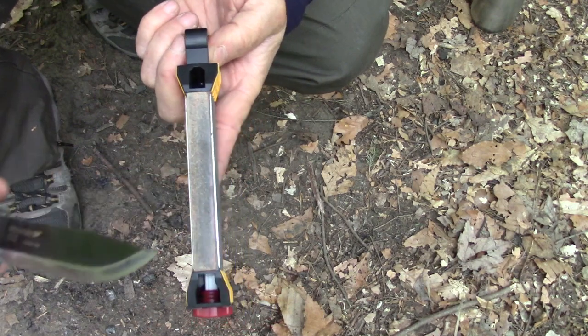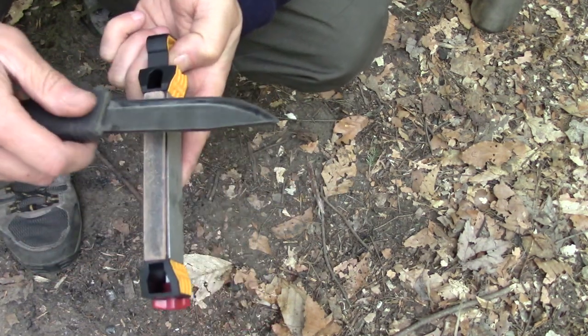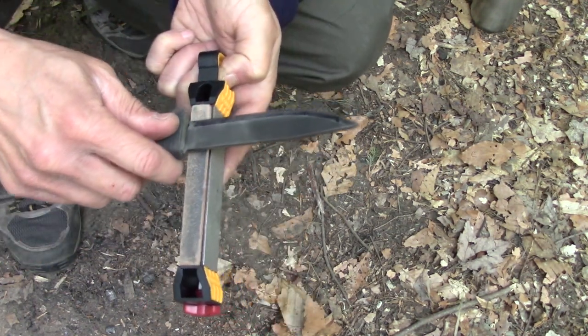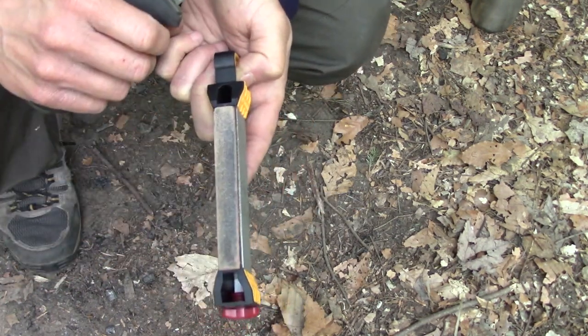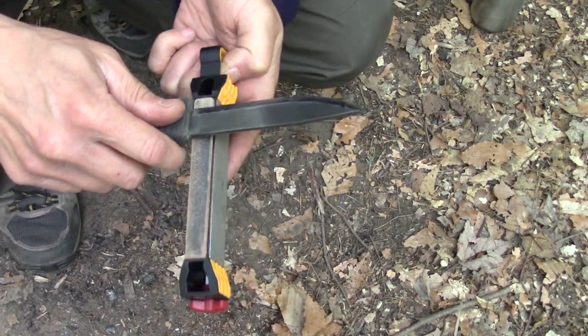Then we'll flip over to the strop. It serves its purpose well for a field strop. You just want to keep it clean and keep compound on it — that's why I carry the green compound. I've already reloaded it a few times.